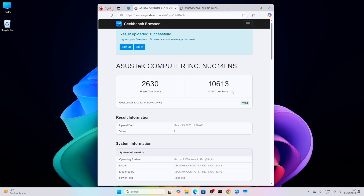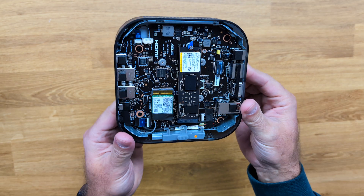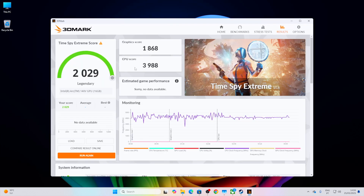The CPU is an Intel Core Ultra 9 288V with 32 gigabytes of RAM, a 1 terabyte SSD capable of reaching 7000 megabytes per second, and an integrated Intel Arc 140V GPU, which we have already seen on the last Asus Zenbook that we tested here.